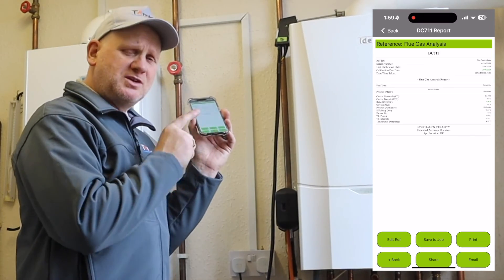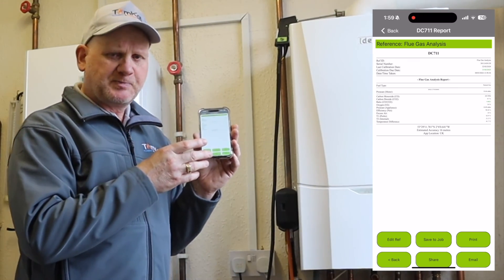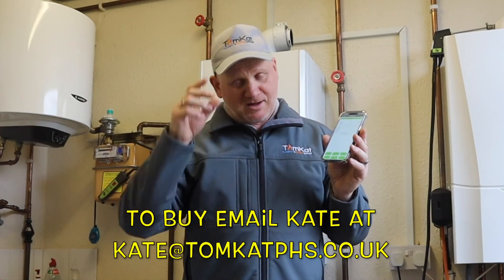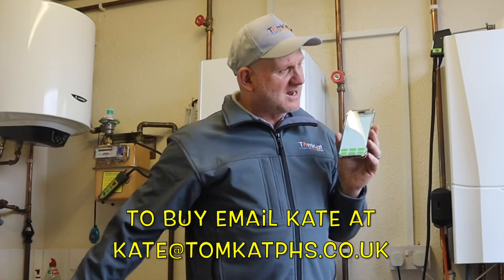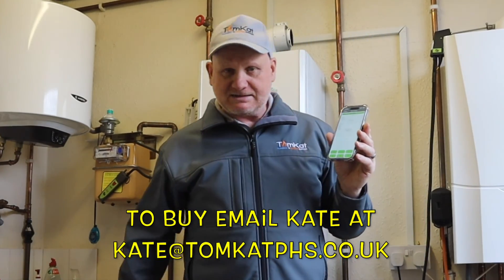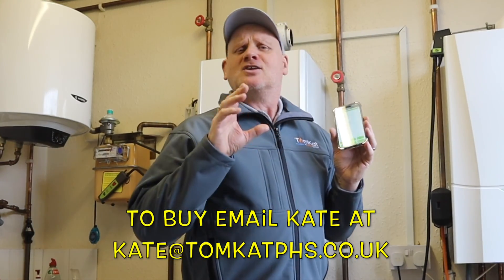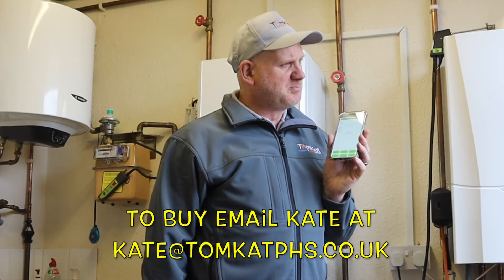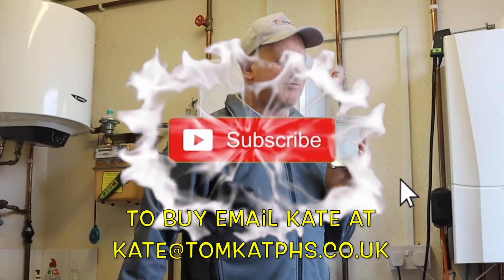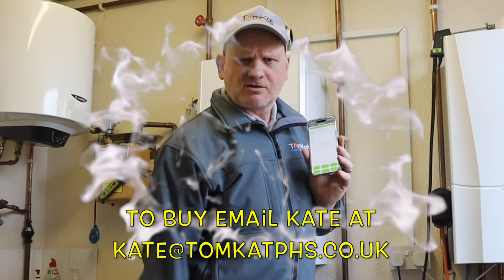That is what this new DC-711 gives us differently than the DC-710 on the app. Did you notice I changed clothes halfway through this video? This is our new company where you can buy these analyzers — Tomcat's Plumbing and Heating Supplies. Hopefully you've liked this video, and I'll catch you on the next one where I'm going to carry out a tightness test with this DC-711 and show you how to do that.